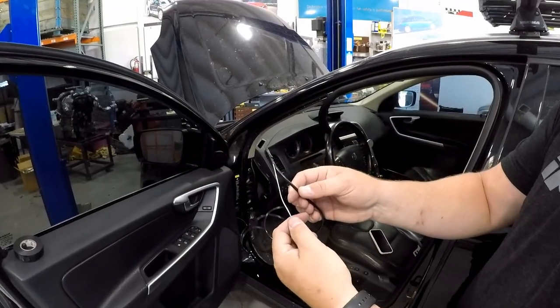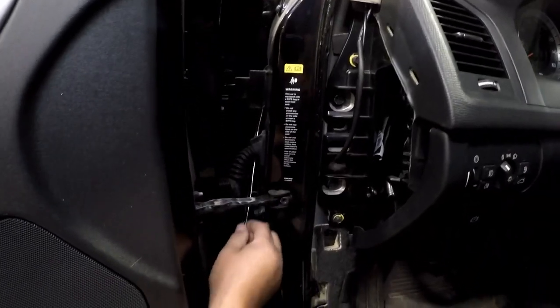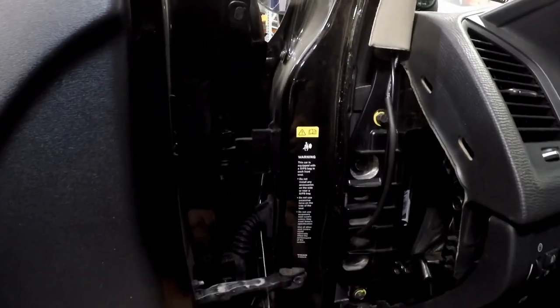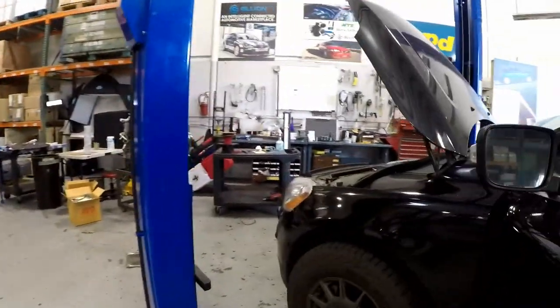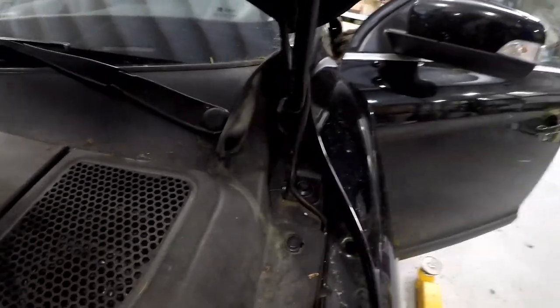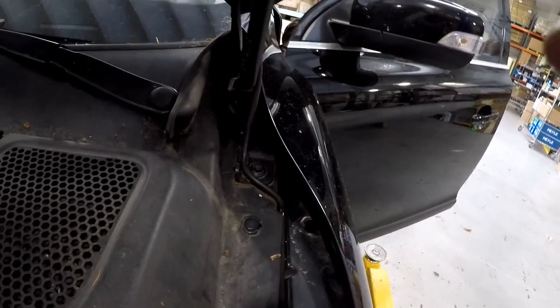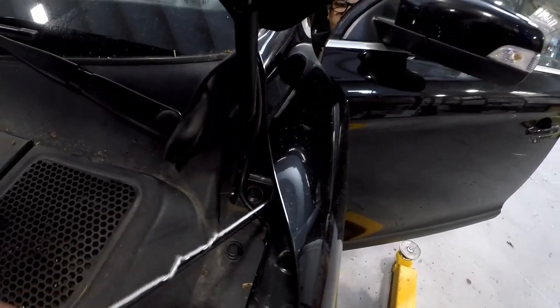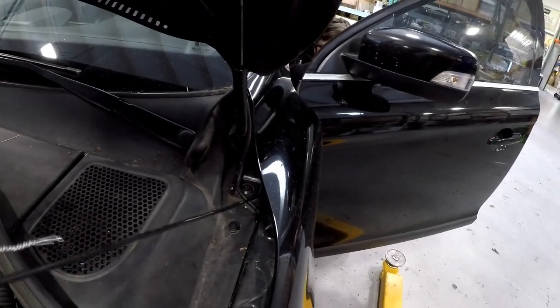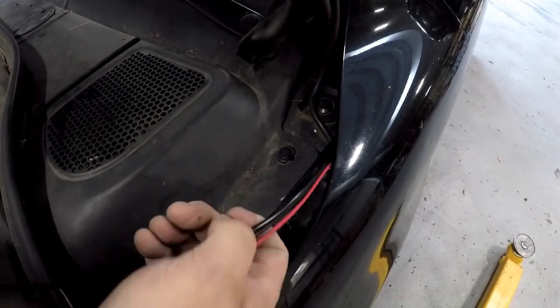Using a coat hanger or thin wire rod that is sturdy, tape the boost tube to the end of that rod and push it up into the engine compartment. Make sure you route the wire behind the door hinge and other wiring harnesses inside the door. It is helpful to have an extra set of hands to grab the wire rod as you're feeding it through. Repeat the step for the wiring harness.